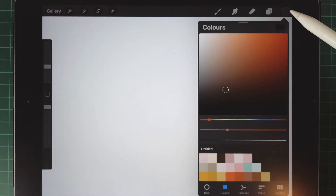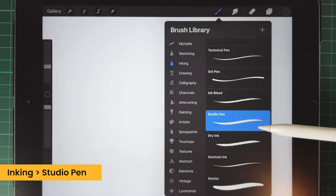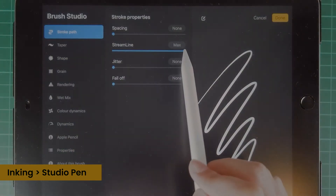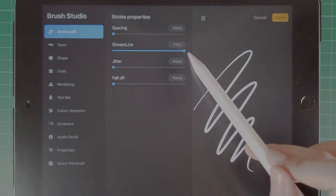First, we choose the dark brown color to draw a draft. We use studio pen and inking. We can change the streamline to make sure the lines are smooth.